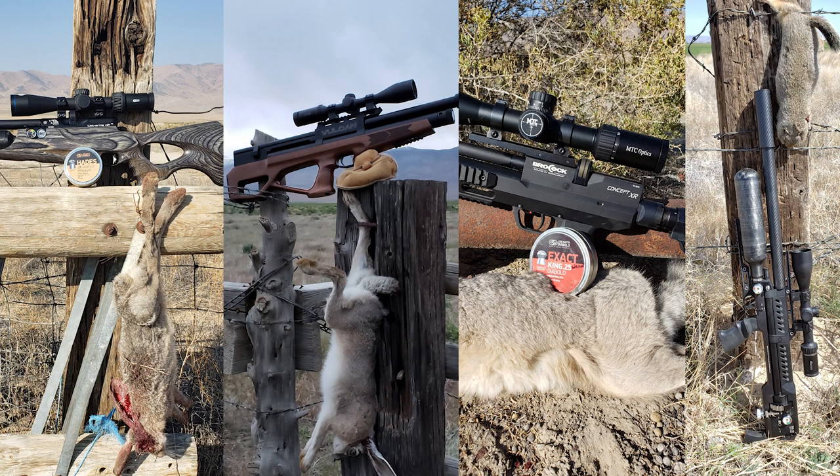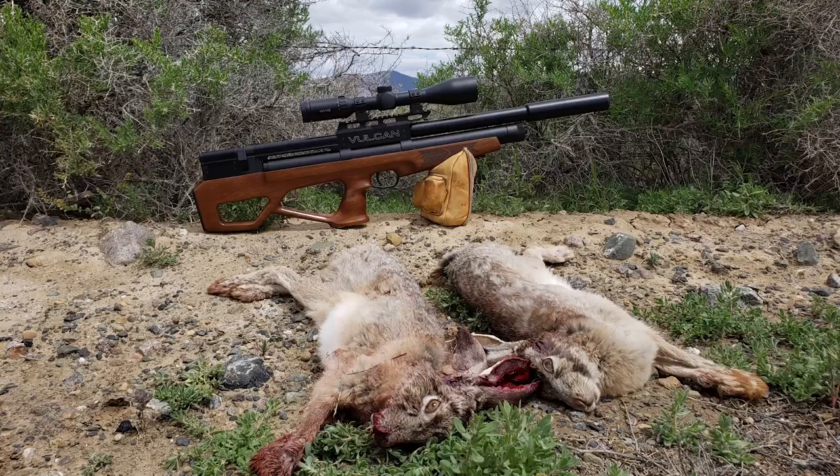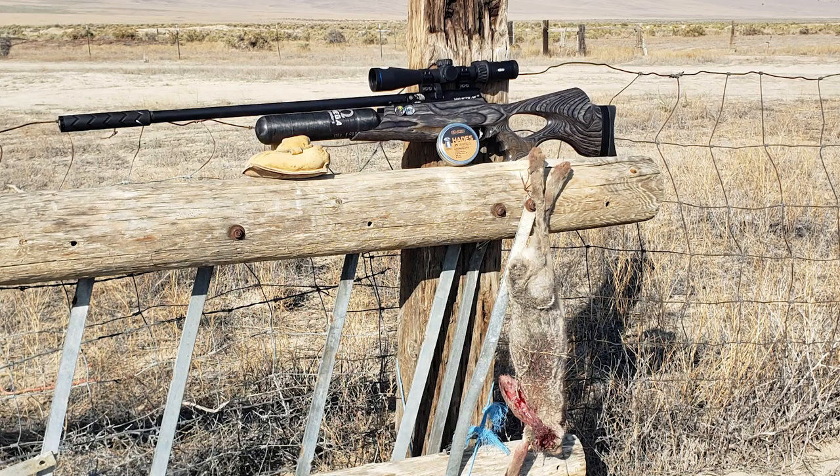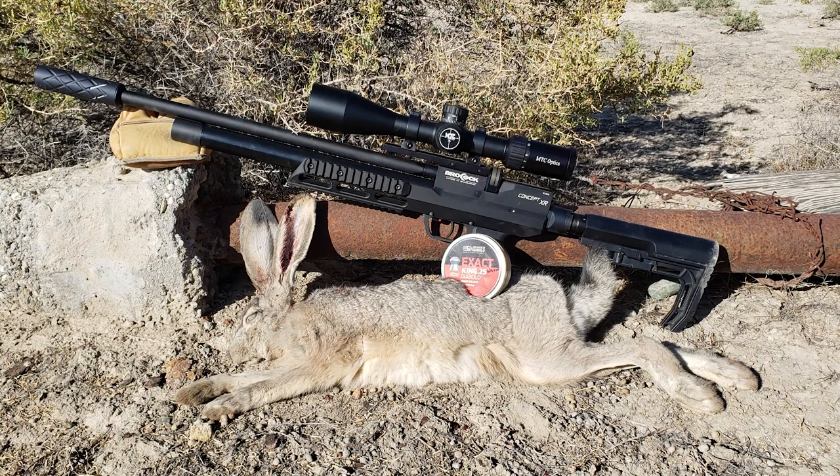I hope you like this — there's going to be more to come. These are the four rifles we used. Here are some close-ups after the shot. There's the Vulcan, and the LCS Air Arms where the two rabbits were taken, and then the Daystate Wolverine. The Brokock is the one we'll be releasing a pigeon hunt on in about a week or so.